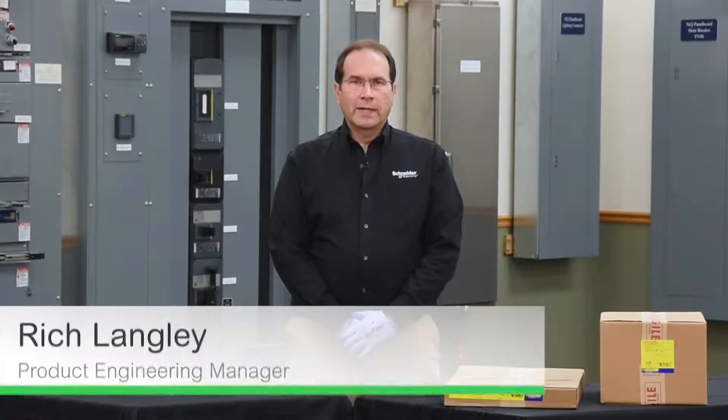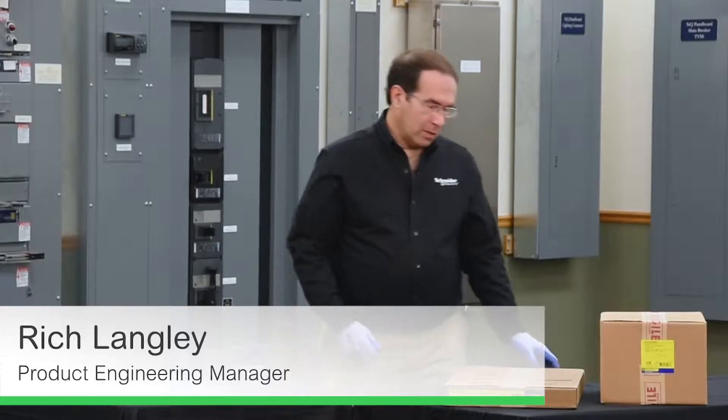In this video we'll be installing an LA main breaker onto an NQ panel board. Let's see what's in the box.